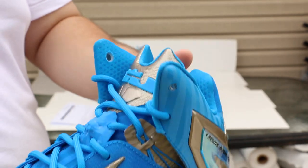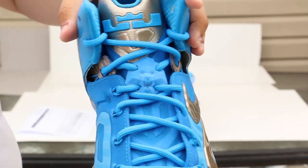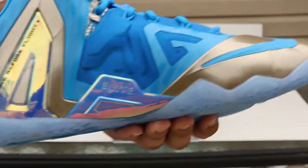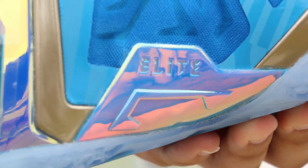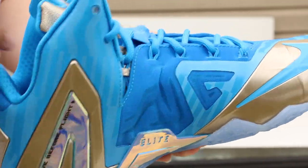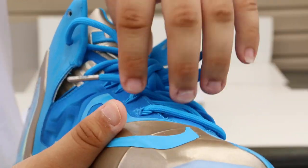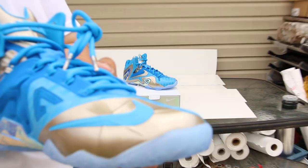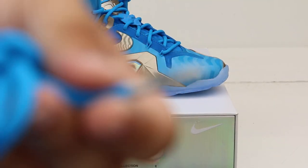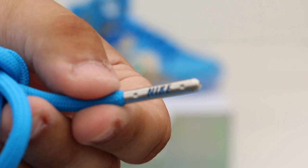Dope. Even the lion head on the shoe itself also has design. Here we have the elite thing — done with that same iridescent type of material. The lace tips — just regular lace tips. Let me get that focused in a bit. There you go. It says Nike on them.